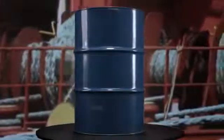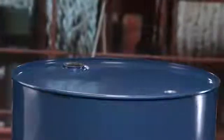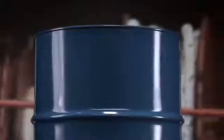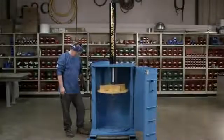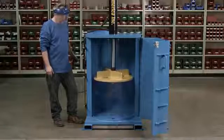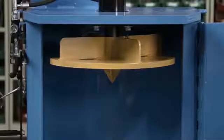Drum crushers are machines that flatten bulky steel drums, the world's most popular shipping container. At a certain point, they can no longer be reused and need to be recycled. Drum crushers compress them into discs so that they can be economically transported to recycling facilities. This drum crusher wields 26 times more force than the average household trash compactor and can flatten steel drums in seconds.